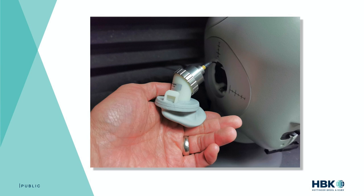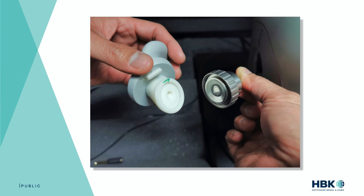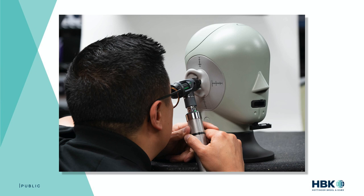Speaking of looking through the 5128's ear canal, doing this really drives home the extent to which the 5128 mimics the human anatomy it's simulating. While one can easily disassemble the 5128's ear assembly to expose the eardrum, if you want to see it clearly through the canal, you need to use an otoscope. Contrast this with any 7-11 fixture — whether using a simple metal canal or a full type 3.3 simulator with a pinna — where the 7-11 eardrum is quite exposed and easily seen from the outside.